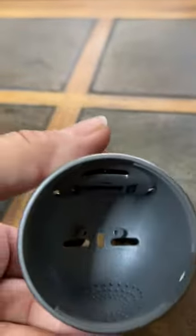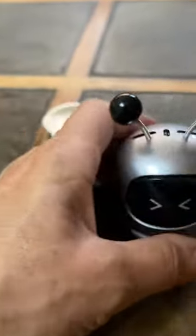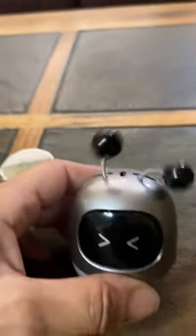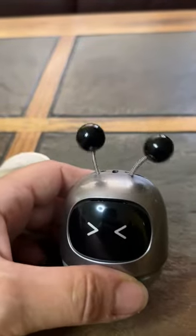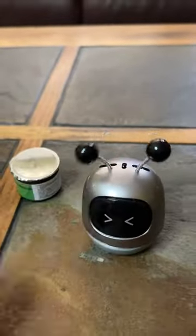You just twist it on in the car. It's adorable because the little antennas move. So as the car is driving, these are moving too, and it'll put a smile on your face.